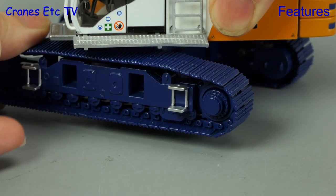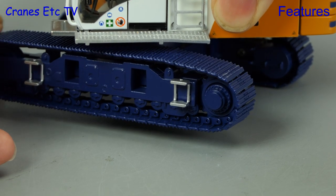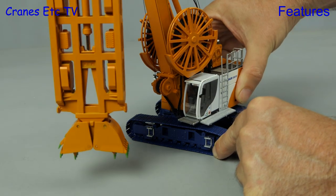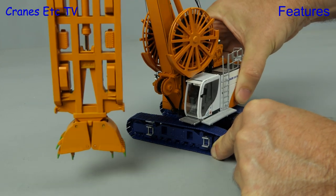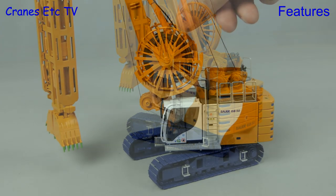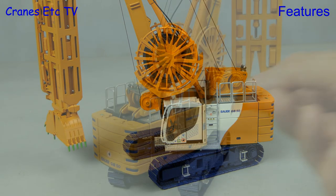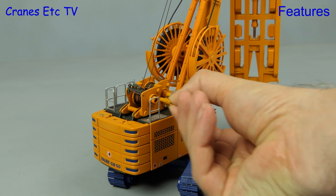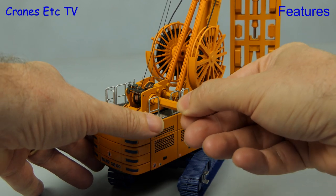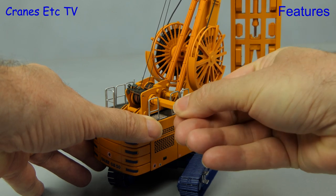The metal tracks roll reasonably easily by hand and are on extendable track frames. Rotation of the machine works very well — it feels smooth and precise with no jerking. The grab has five different lines running to it; two of them are hoses and the giant hose reels can be rotated. The two winches at the back can also be operated by removing the motors and using the supplied key, though to raise and lower the grab smoothly you really need to be an octopus to operate all five controls at the same time.